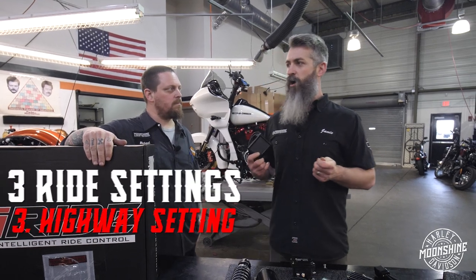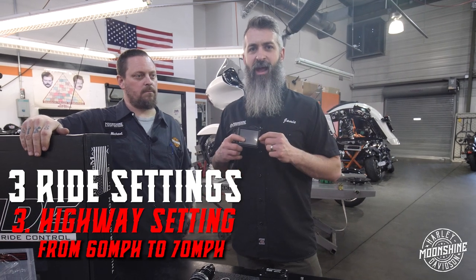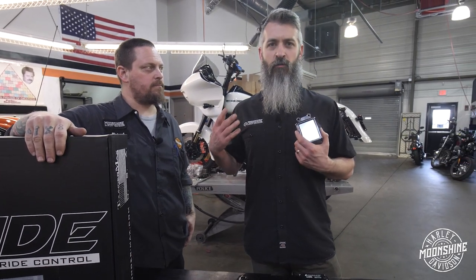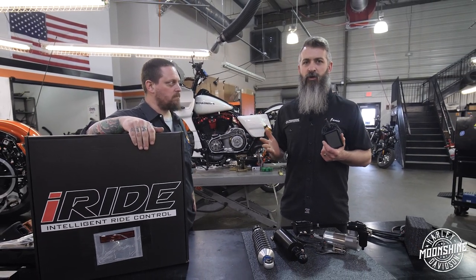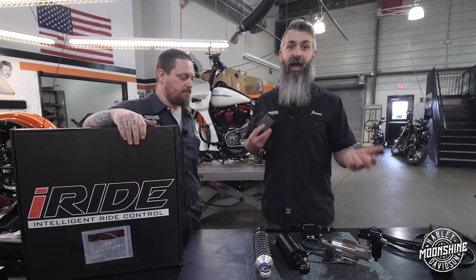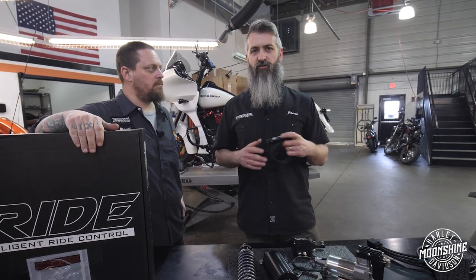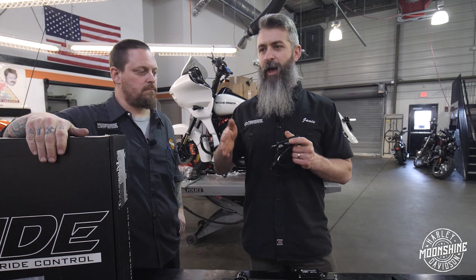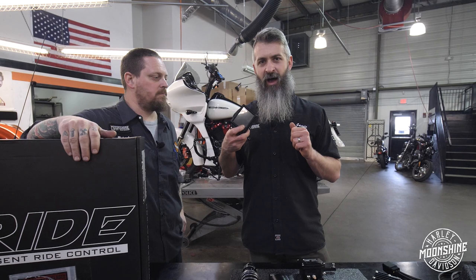The other setting is your highway setting. We set that at 60 to 70 miles an hour depending on the customer, and what that setting does is we usually max out the suspension. We want to give you full travel when your bike is running highway speeds. That way, if you hit something or you're coming into a corner at 70 miles an hour, you have the full suspension to absorb that corner and bigger bumps you're going to feel at higher speeds. This little control goes right on your handlebar — real easy. You set it when you're not riding and you can watch it. When you hit a bump or the bike gets loaded down, it automatically adjusts to the setting you have pre-programmed in the I Ride setup.